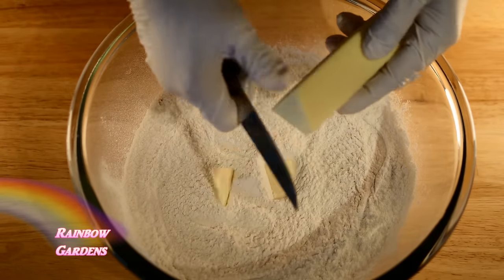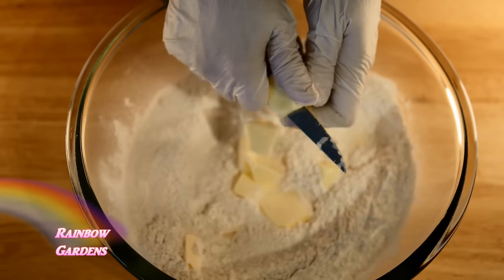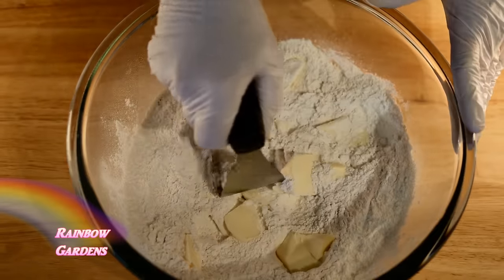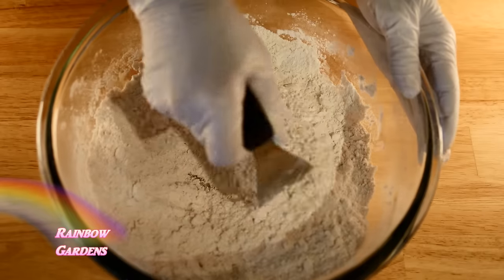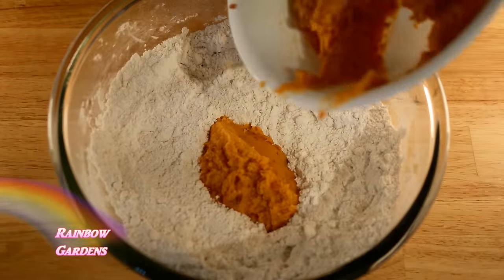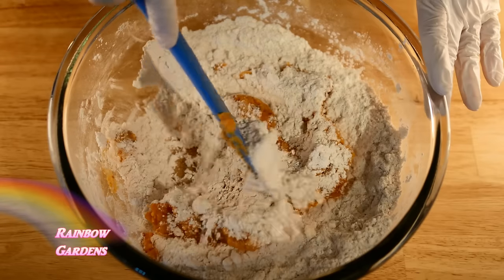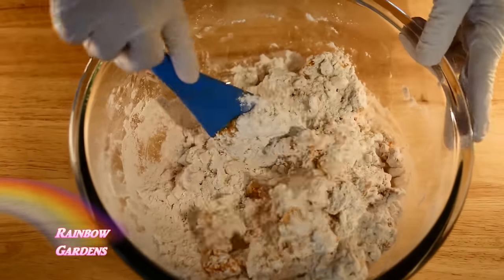Now we want to chip in our cold butter — I didn't show this ingredient at the beginning because I like to leave it in the refrigerator until I'm ready for it. With our pastry cutter, we'll break the butter down into the flour until it is a coarse mixture. Then go ahead and add your sweet potato mixture and gently combine these ingredients — it's not going to be real wet.